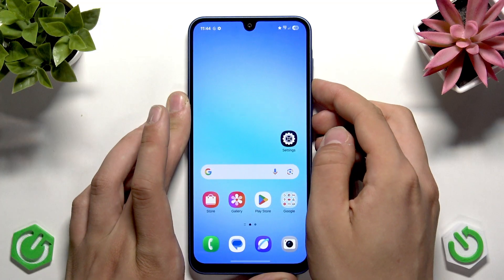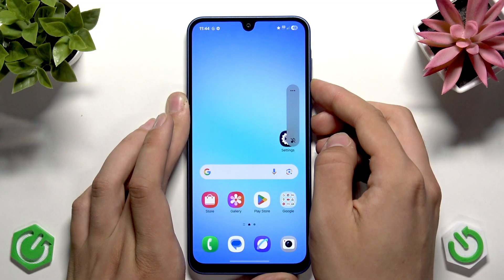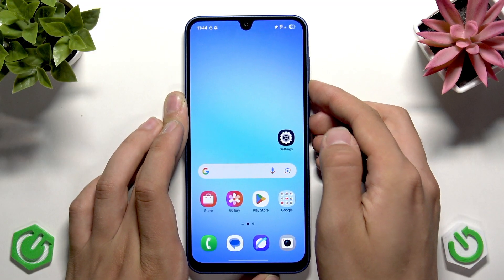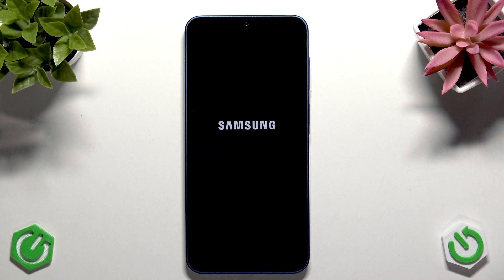After the reset, I recommend rebooting your phone. Hold the volume down button and the power button simultaneously — be careful not to take a screenshot — and tap Restart. Everything should be working fine after the reboot.